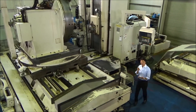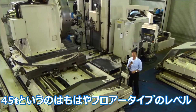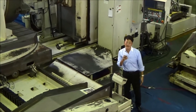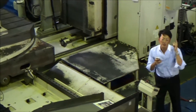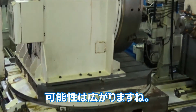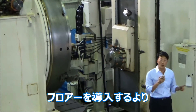Generally, the maximum loading weight of this size of machine is about 20 tons. 45 tons is like floor boring machine standard — but this one is table type. So just imagine what you can do with this machine. For example, you can save space instead of installing a floor boring type.